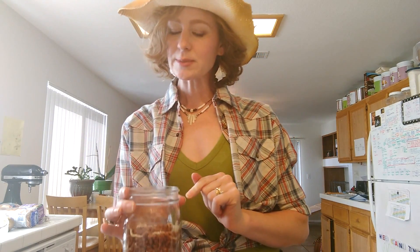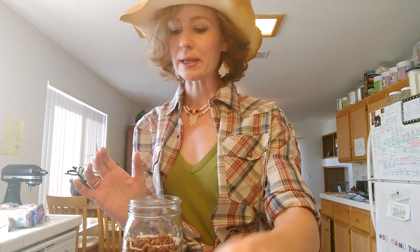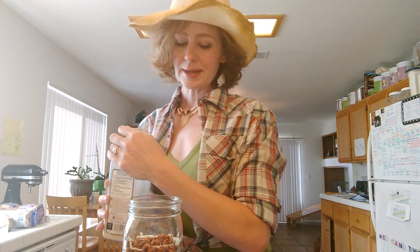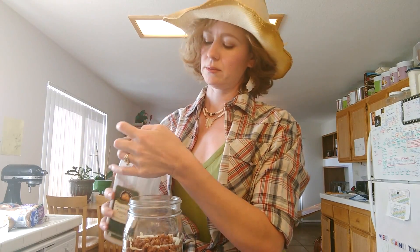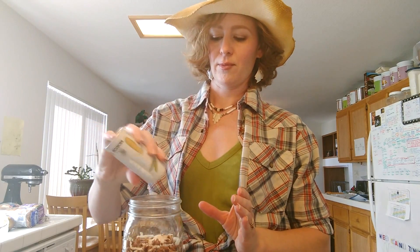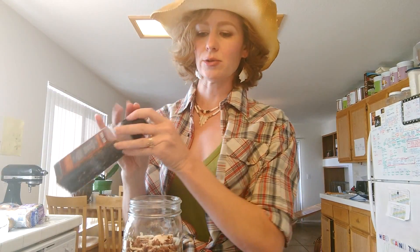We're going to sprinkle some salt and pepper in here and some onion. I don't have a measurement on the onion. This is enough to feed probably six people, maybe four adults. So you just kind of — one, two, three, four — that's fine. And some salt and pepper. You won't need too much because that already has a little bit of salt on it.